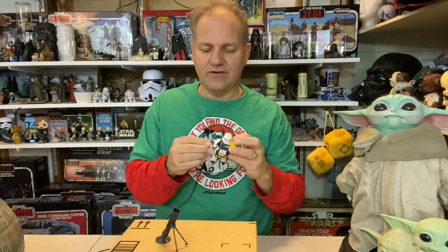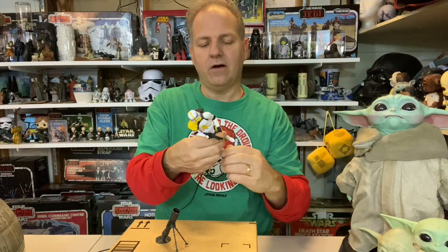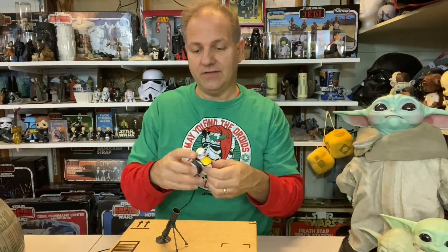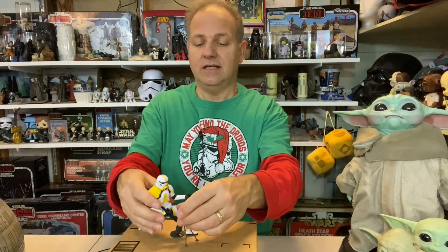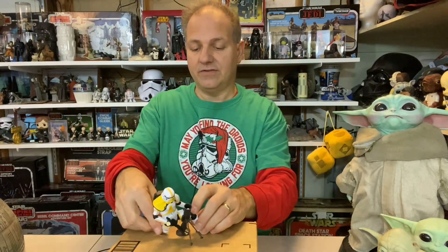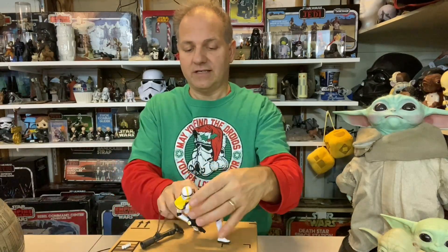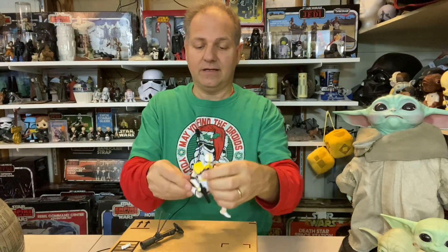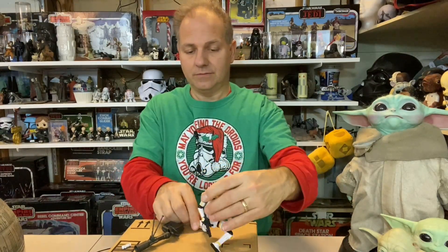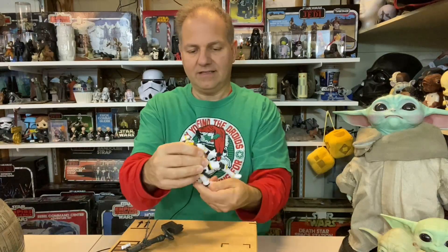He's got his blaster and the standard accessories. Does he pass the stand test? His feet are a little bow-legged, but yes — he passes the stand test. I'm going to try to position him in a genuflecting kind of way next to his cannon, though that's proving a bit tricky since the figure keeps wanting to fall forward.